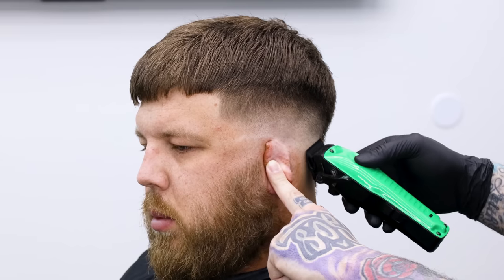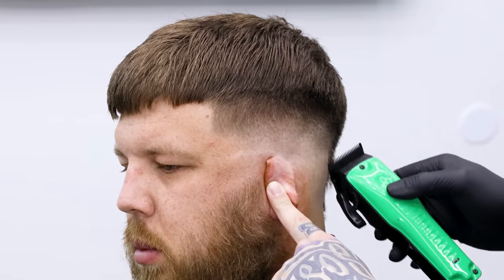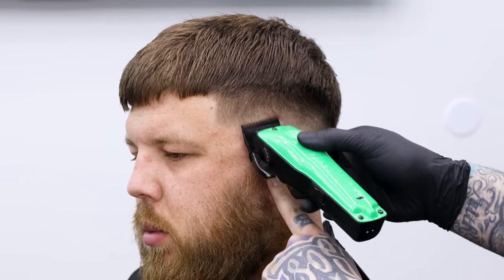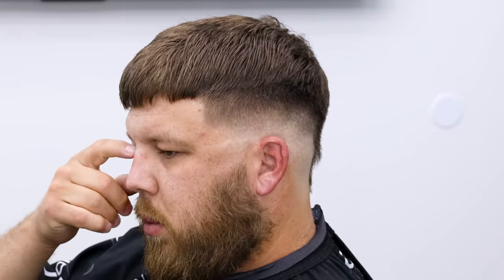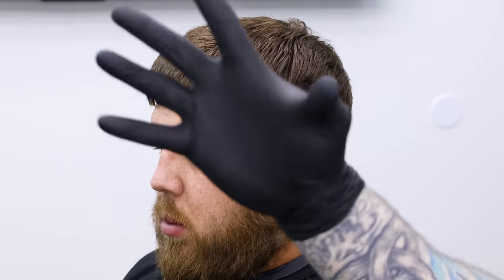I don't always actually hold my fingers up against the head — I can kind of visualize it — but that was my way of showing you exactly the spacing I use to determine where I'm going to put everything for my fade. You can see we were able to blend that out with a nice weight line on top. Now I'm going to show you this again on DC with a burst fade.